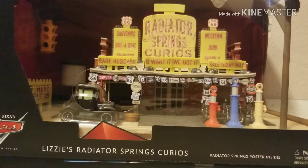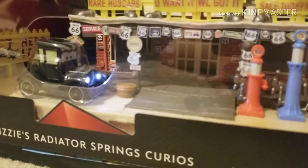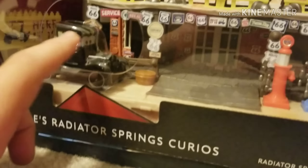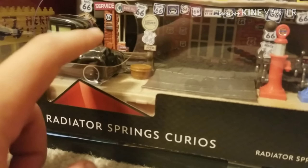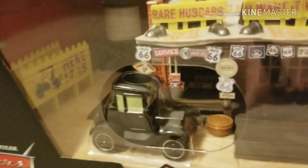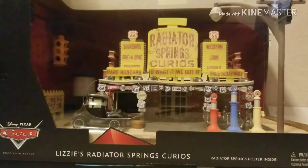I'm super happy we finally have a version of her. This version comes with working headlights and rubber tires. You can see right there how her headlights shine. Unfortunately, there's no setting where you can keep them on forever — it has a limited time, probably about 5 seconds. If you want to turn them on while she's in the box, there's a hole on top; you just press down on her roof and the lights go on.